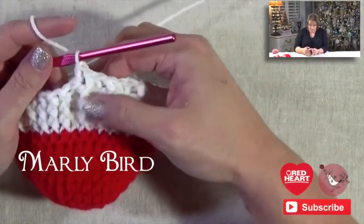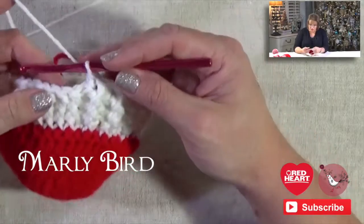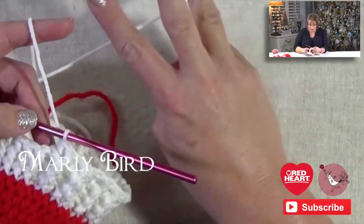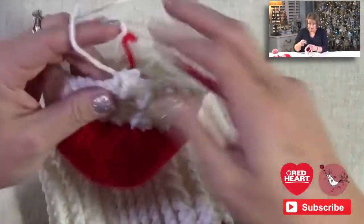Once you have round four done, you would repeat and continue on with all of this through rounds five and thirteen, where you repeat rounds two and four a total of three more times, then fasten off. I'm going to show you what that will look like right here.